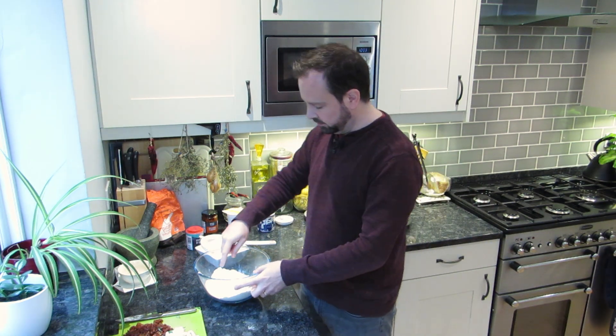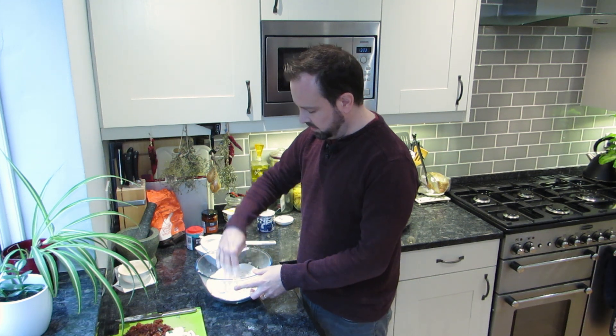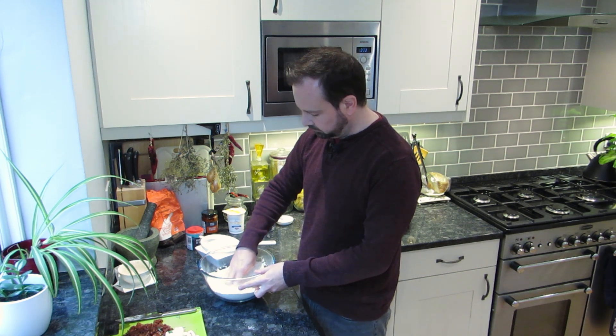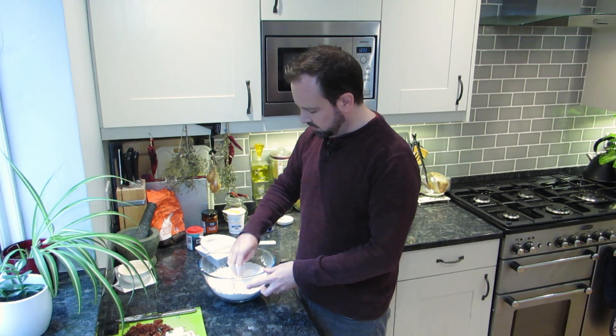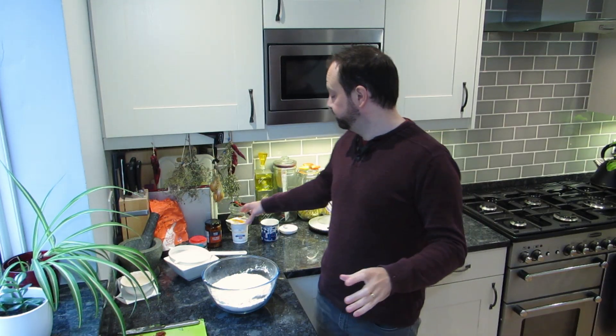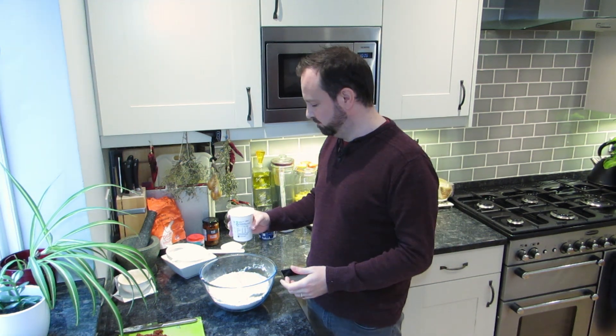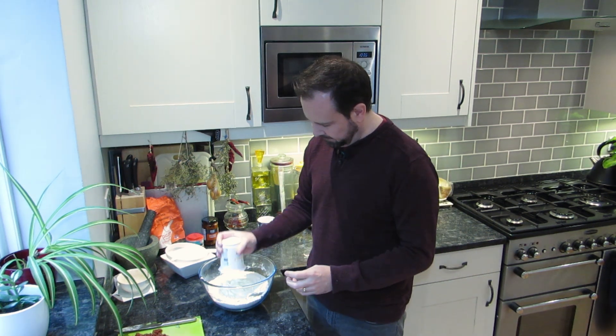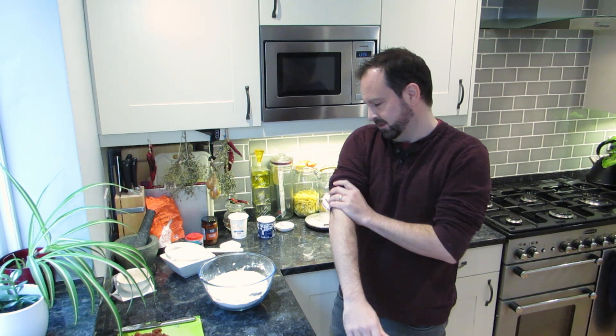We're just going to mix that through with our hands — part of the fun of baking. Get that all mixed in, then make a little well in the center. To that we're going to add buttermilk — you want 300 ml of buttermilk. It's exactly the same size as they sell it at the supermarket, which is how I've worked everything out to avoid wasting anything. Roll up your sleeves, get your hands in there and get it all mixed around to create that dough.